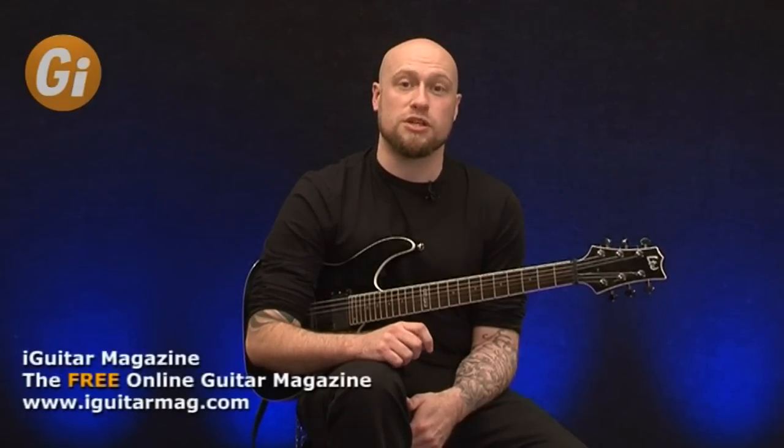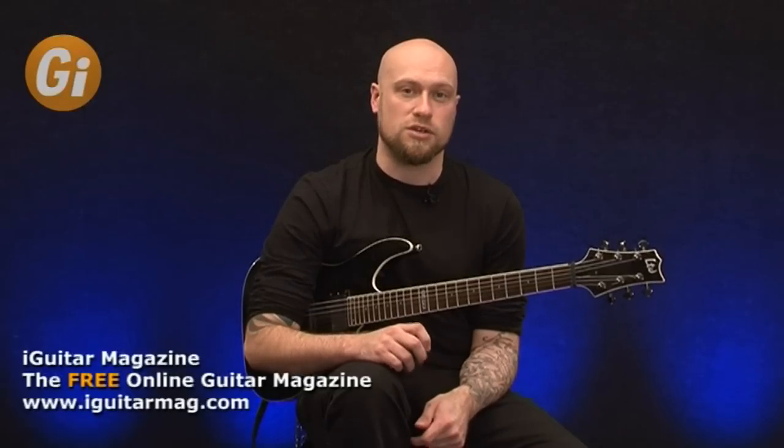Hi, this is Andy James and welcome to Guitar Interactive Magazine. In this issue, we're going to take a look at part one of a three-part tutorial on how to play fast. In this part one, we're basically just going to break down the mechanics of legato and alternate picking with a few exercises that I've learned over the years that have really helped with this technique.